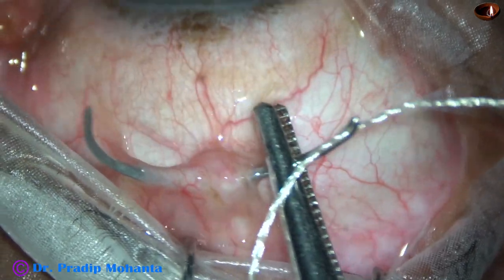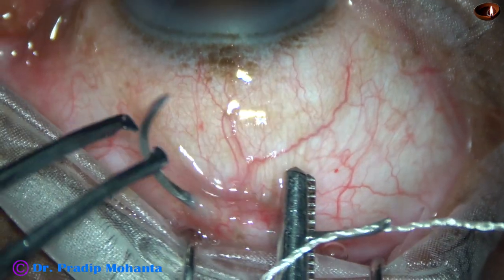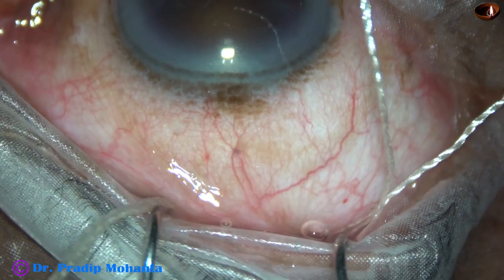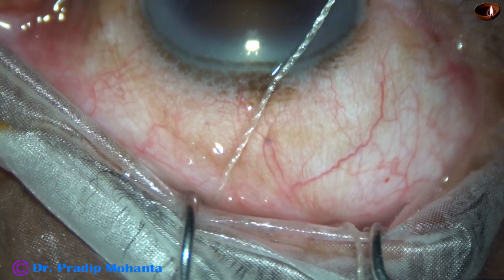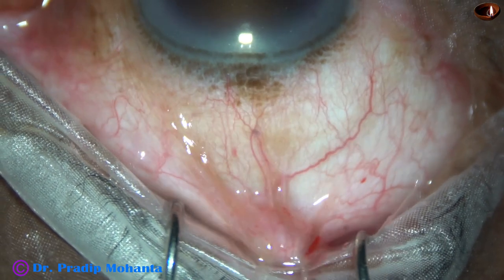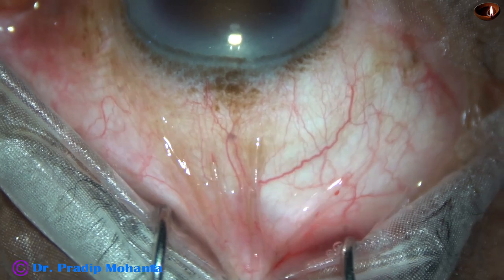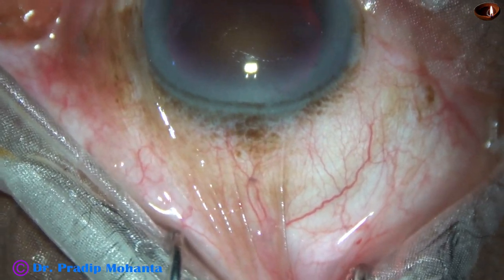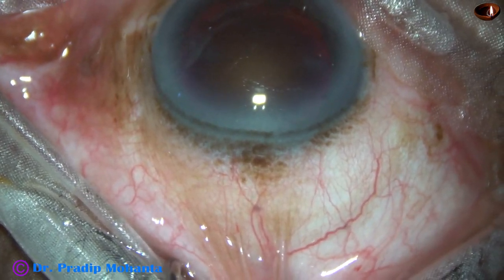This is the Superior Rectus Bridal Suture. I usually turn the eyeball down with the muscle hook, hold the Superior Rectus Tendon with the forceps, and very carefully I pass the suture underneath the Superior Rectus Tendon. And now there is good exposure and we can work very comfortably to make the Sclerocorneal Tunnel.